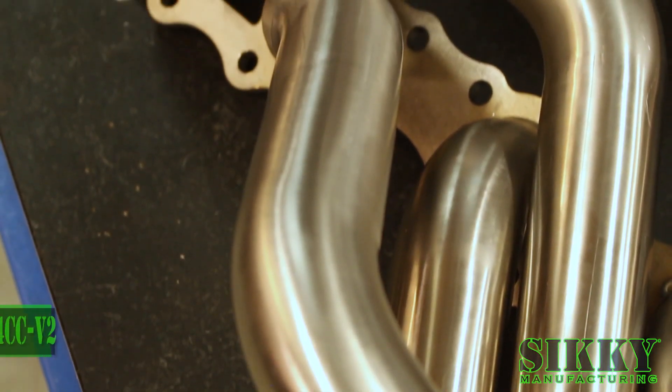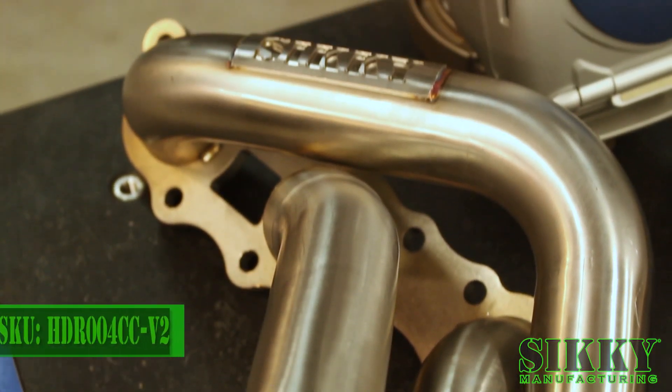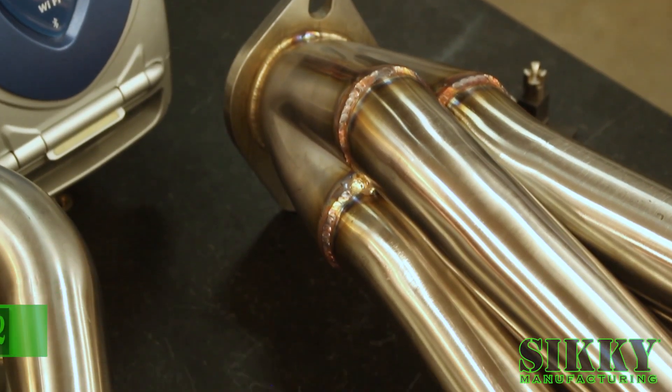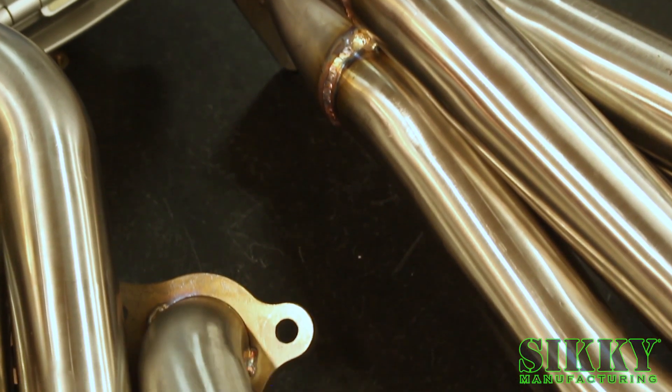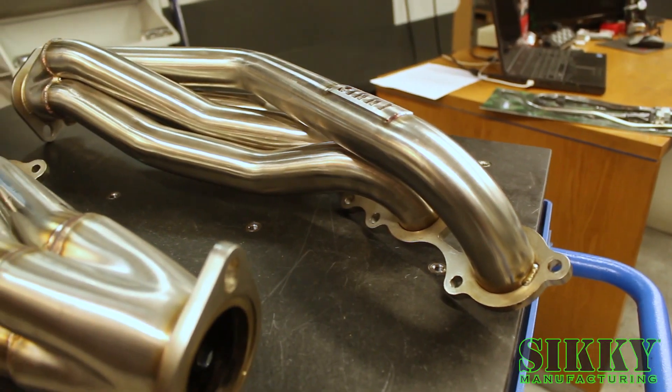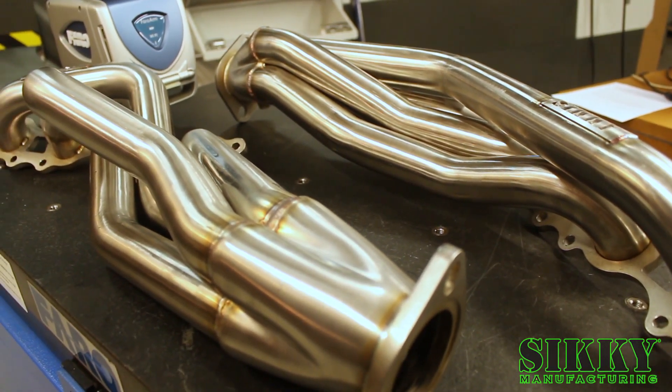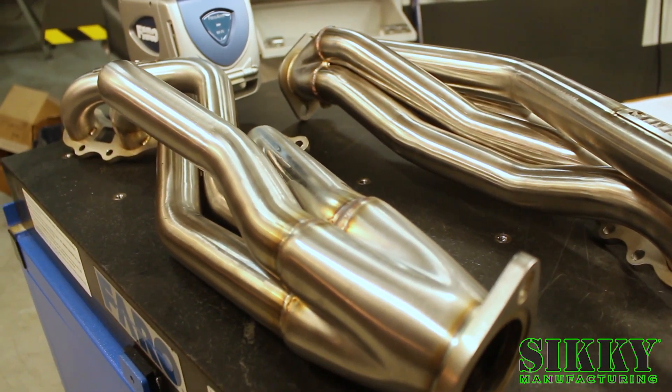After well over a year of testing and developing this new exhaust header for the ISF, RCF, and GSF chassis, we're proud to introduce this exceptional product. Our challenge was to design and build the ultimate header from the ground up. Highest power, excellent sound, perfect fitment, and supreme craftsmanship were our goals.